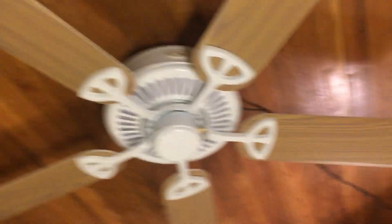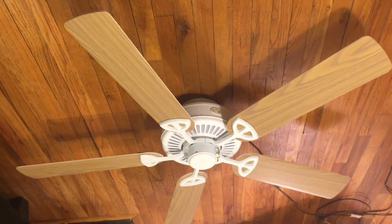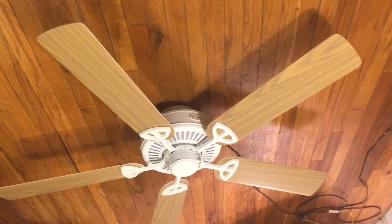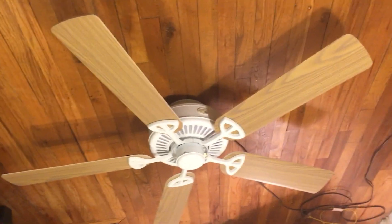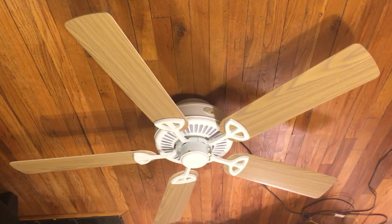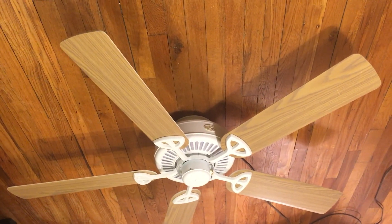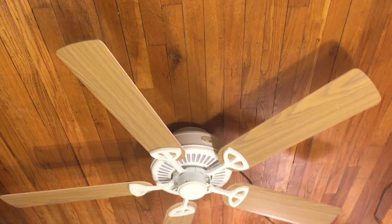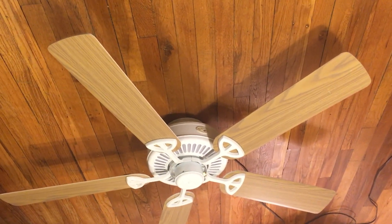Instead of that little black clip holding the blade, this piece does it instead. I actually prefer this method a lot better, since those little black clips tend to ruin the blades if you switch them often. I feel like this holds it better in place too — they're not as loose. The Crosswinds blades are sometimes a little bit loose, whereas this secures the blades a lot better.